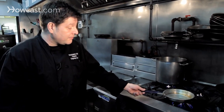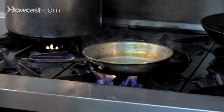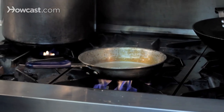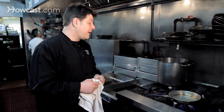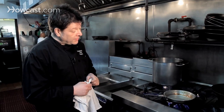Ideally you are going to go out and buy yourself a fryer with a thermostat and you can have a lot of safe fun. But I realize that a lot of people don't have the space for that or the money for that. So I am going to show you how to deep fry with the equipment you already have.